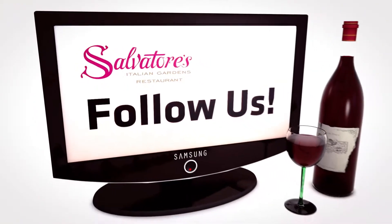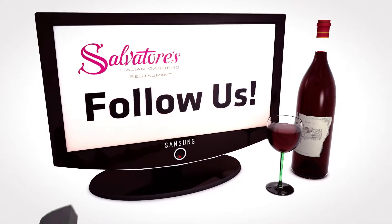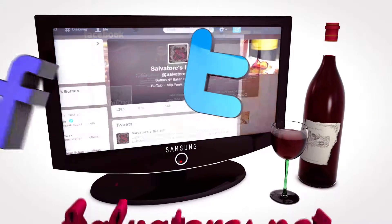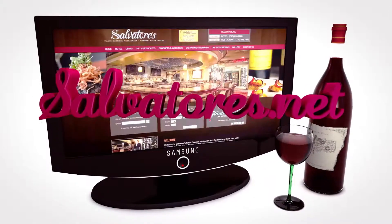Thanks for tuning in. Stay updated with our photos, videos, and upcoming events by following us on Facebook, Twitter, or by visiting our website at salvatores.net.